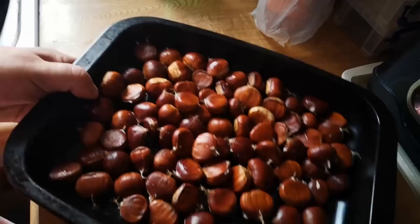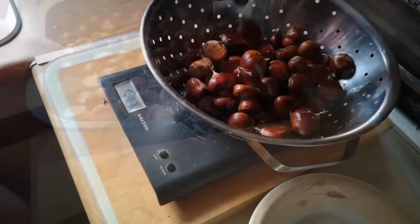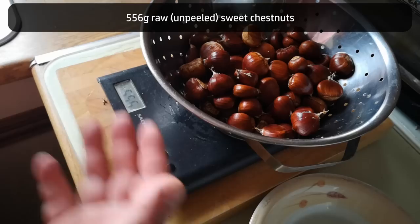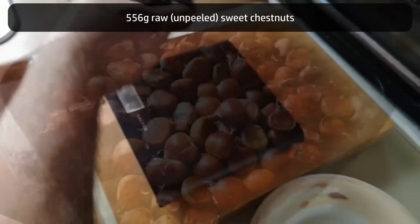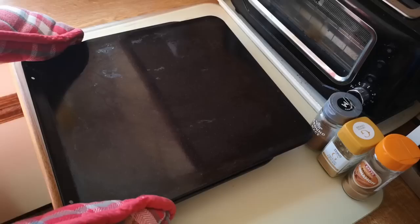It occurs to me I'm not following a recipe here — I'm just making this up as I go along. So I am going to weigh things and put the weights on screen in case you want to play along, in case this turns out to be an amazing success and I invent a recipe. The raw uncooked weight of chestnuts is 556 grams — just over half a kilo. Those are going in the oven now at 180 degrees Celsius for probably about 15 minutes.